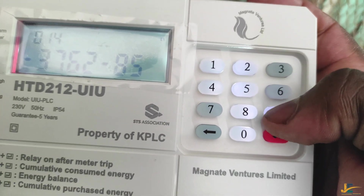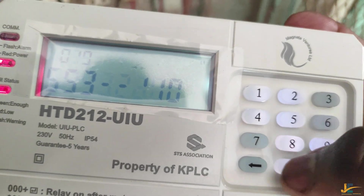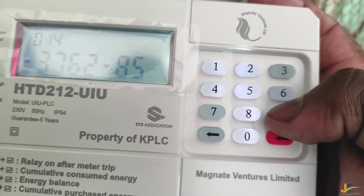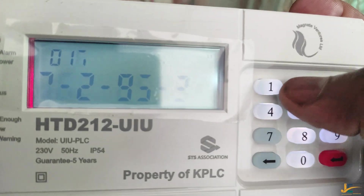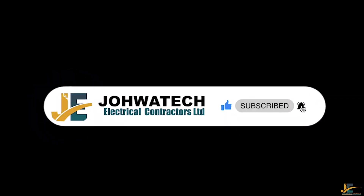Once you activate this model of meter, you are required to load KPLC tokens and you are good to go. That's all for today. Thank you for watching, and don't forget to subscribe to our channel.